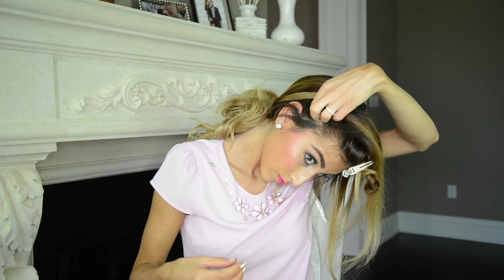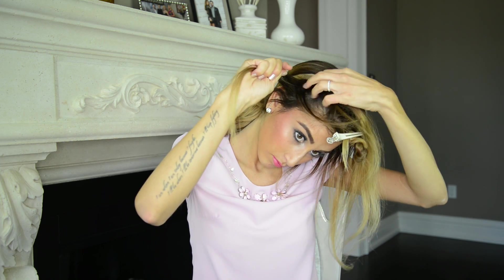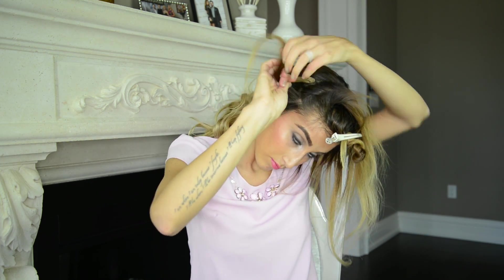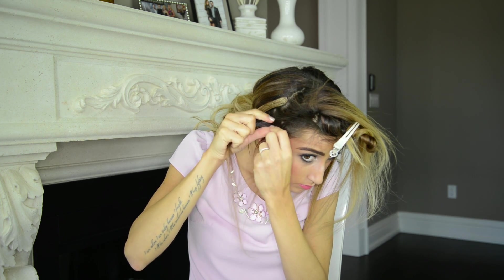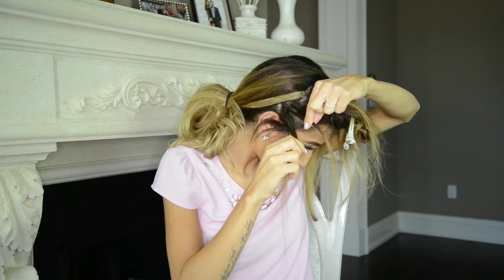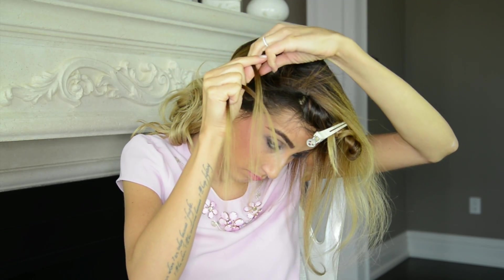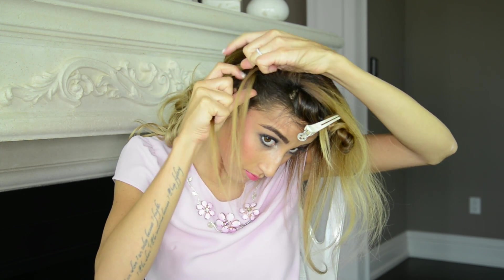I'm picking up a section of hair by my ear and separating it into three strands. To braid a Dutch braid, you simply want to cross each strand under instead of over like you would with a regular three-strand braid. If it's too confusing, feel free to braid a regular three-strand braid instead — I'm not gonna lie, this part takes a bit of practice. Once I cross the strands under each other two times, I'm picking up hair from the outside of the braid and combining it with the strand I'm crossing next.